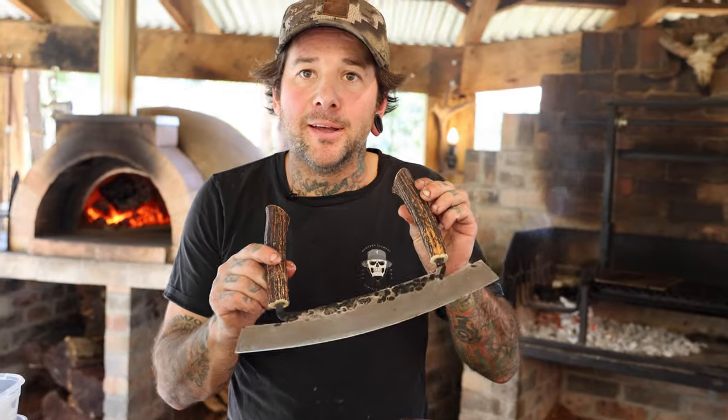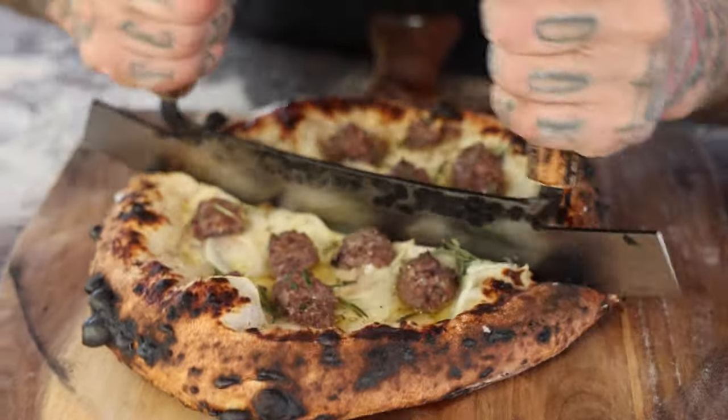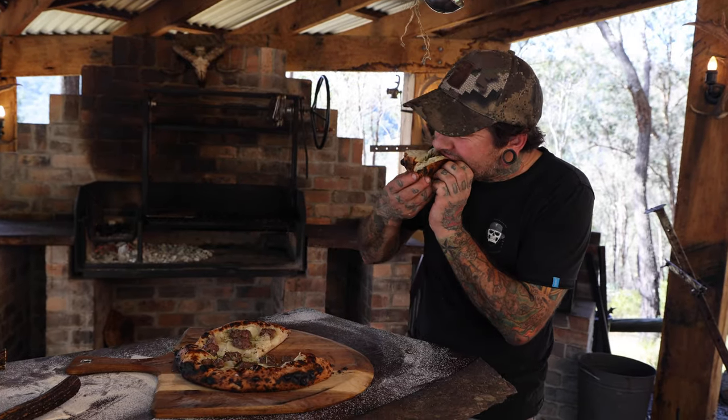We're using our deer antler pizza knife. There's nothing better than a beer and a pizza, especially using venison you've caught yourself. Taste of the outdoors.